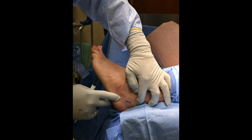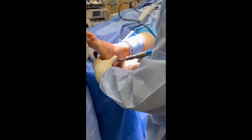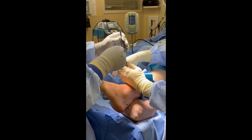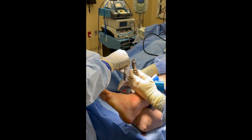We begin by harvesting calcaneal autograft. An oblique incision is made over the lateral calcaneal tuberosity in the sural nerve safe zone. Dissection beyond the dermis is blunt in order to reduce the risk of nerve injury. An 8mm bone graft harvester is utilized, making multiple passes to collect an ample amount of graft for later use.